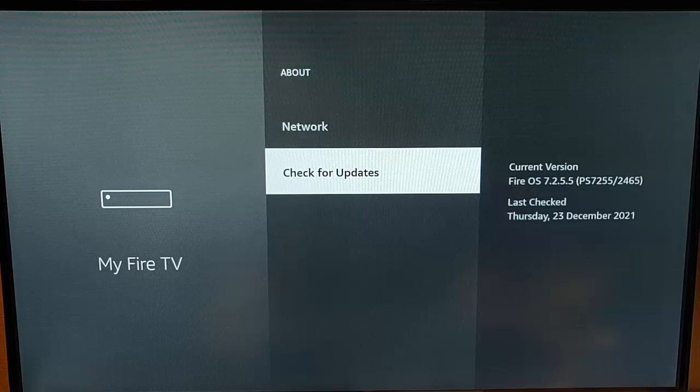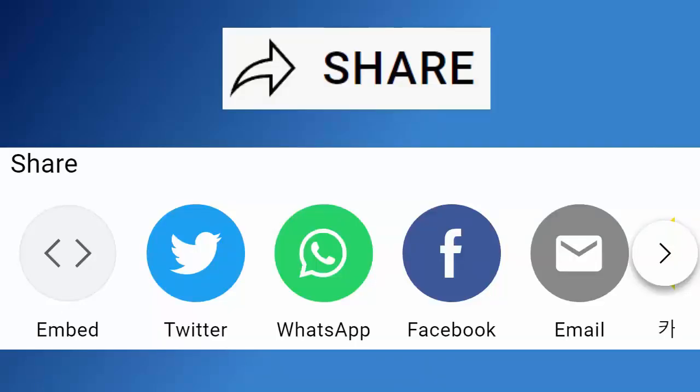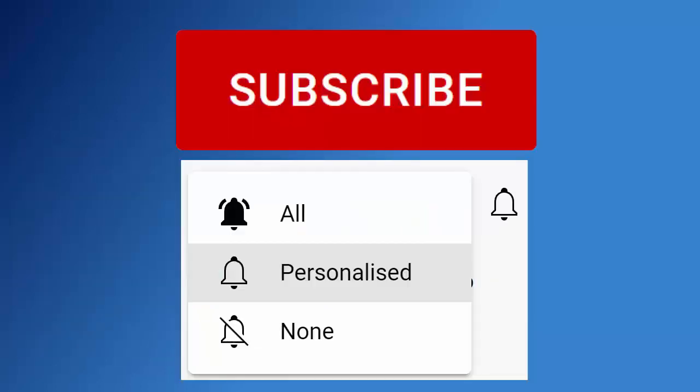So that guide showed you how to check if your Fire TV stick has the latest updates. I hope you liked this video — if you did, hit that like button. If you think your friends, family, or work colleagues might like it, don't forget to share it on your social media timelines. And if you haven't already, hit that subscribe button, then hit the bell, then hit All.